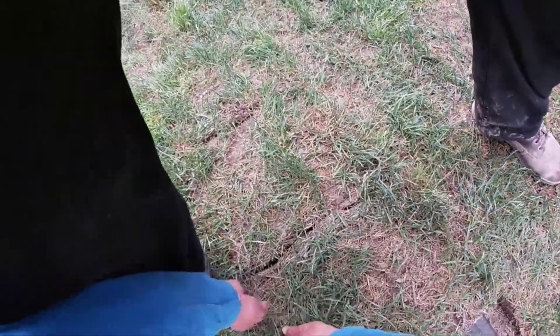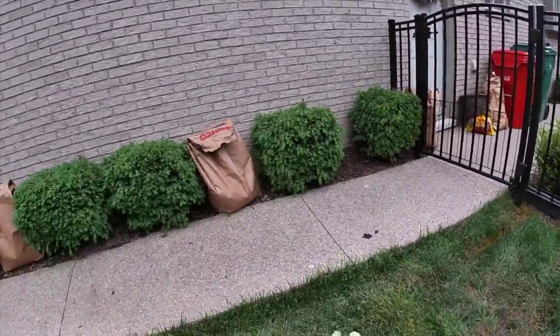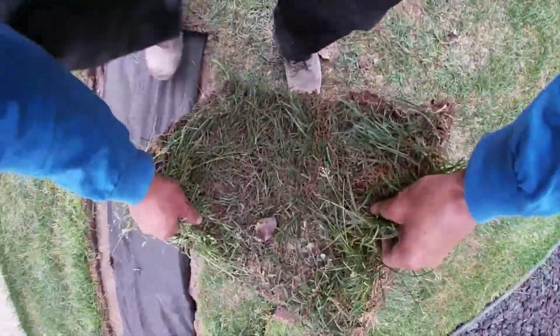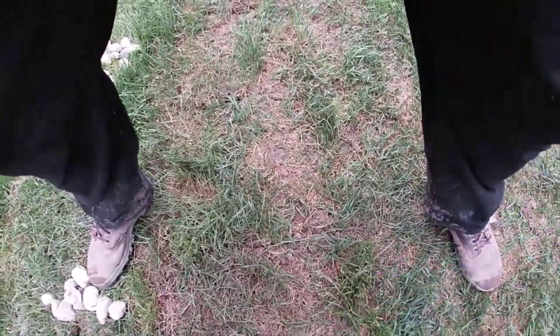Once this turf grass roots and starts to grow through the fabric, that is when our drains really excel. People say it worked great the first year, and they can't believe how much better it's working in the second year.